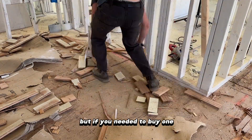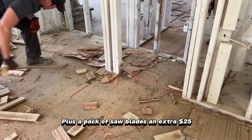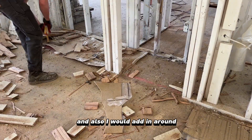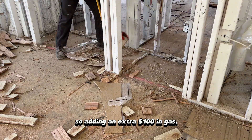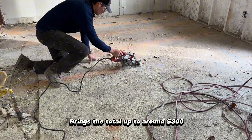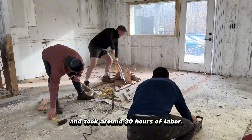We already had a circular saw but if you needed to buy one it would cost around ninety dollars, plus a pack of saw blades an extra twenty-five dollars. Also I would add in around three truckloads of wood that we needed to haul to the dump, so adding an extra hundred dollars in gas brings the total up to around three hundred dollars to remove all the hardwood flooring, and it took around thirty hours of labor.